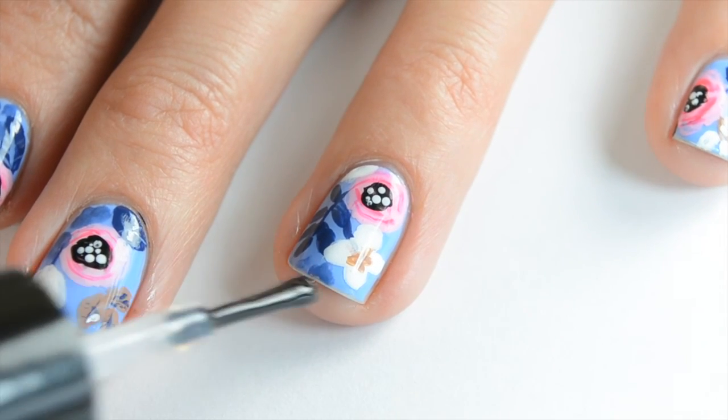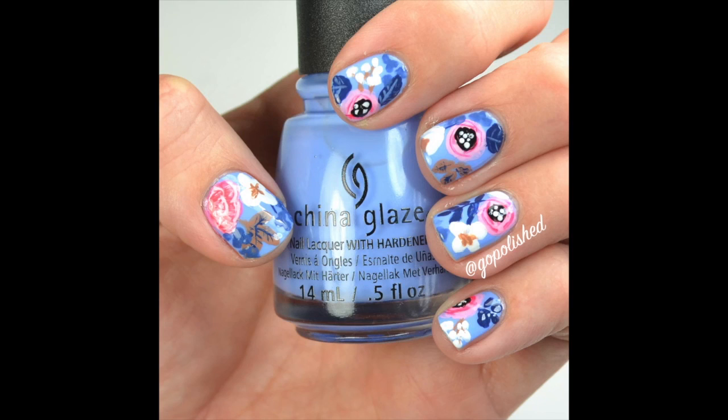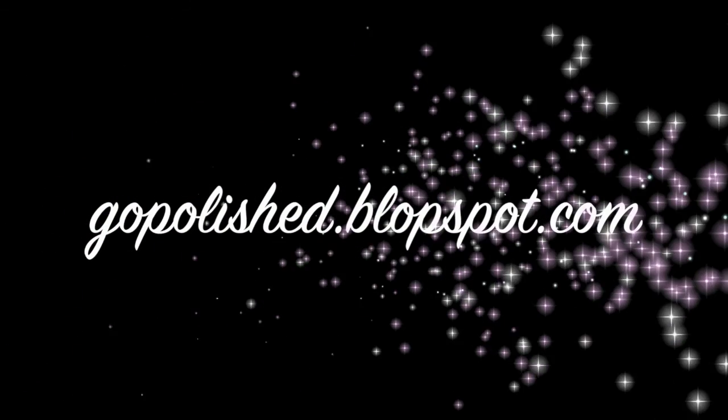I'm using HK Girl by Glisten and Glow. Give me a thumbs up if you like this video — that's the final look. Stay tuned for my other spring favorites. Thanks, bye!